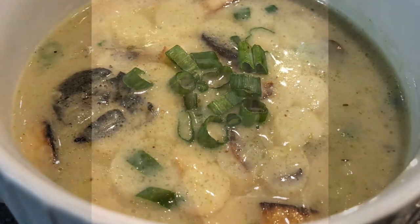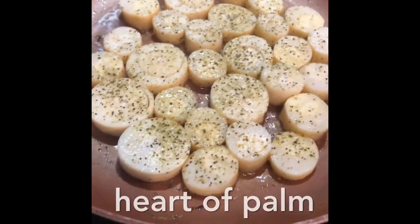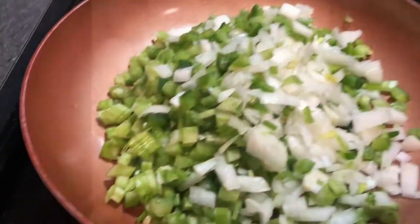First, slice your heart of palm into 1¼ inch slices and sauté in olive oil with salt and pepper, garlic powder, and Cavender's seasoning.